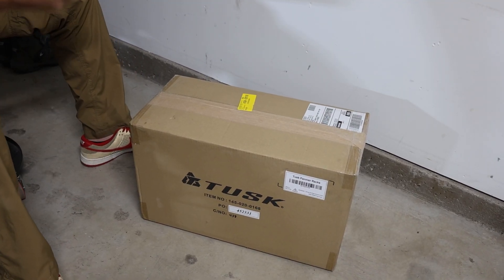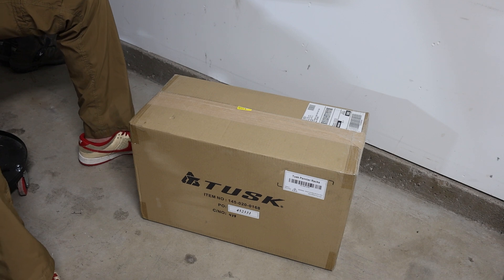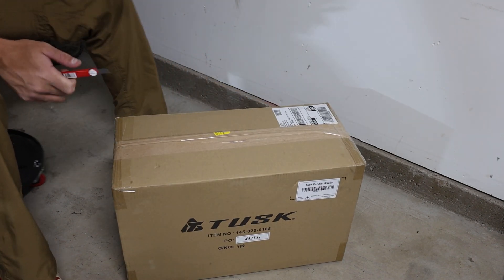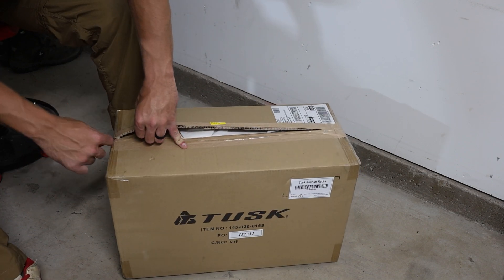So like I said we'll open this box first. What I'm going to do is cut this open and see what's inside, because I'm with you guys — I really don't know what's actually going to be in each of these boxes. I know what I'm getting obviously, but I don't know what's in each box.